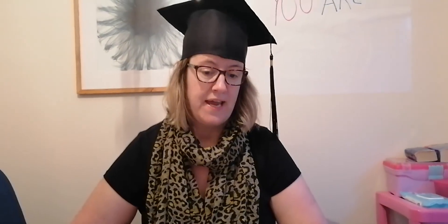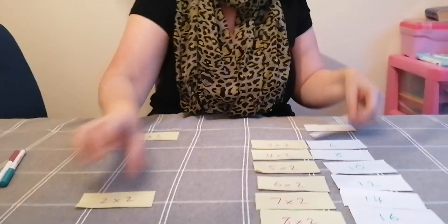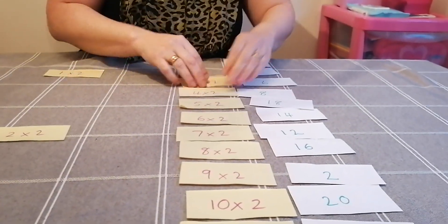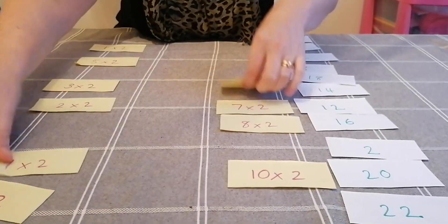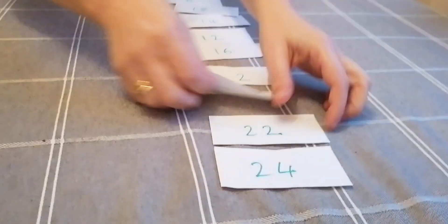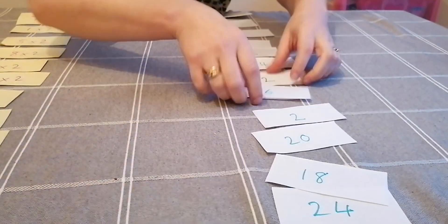To move on from this, when you and your child are confident, you can mix up both sides — mix up the answer side and mix up the fact side. That way they've got an extra challenge to find them all and put them in the right order themselves. You can see I'm just doing a bit of mixing up here, and mixing up the answers as well to make it more of a challenge.